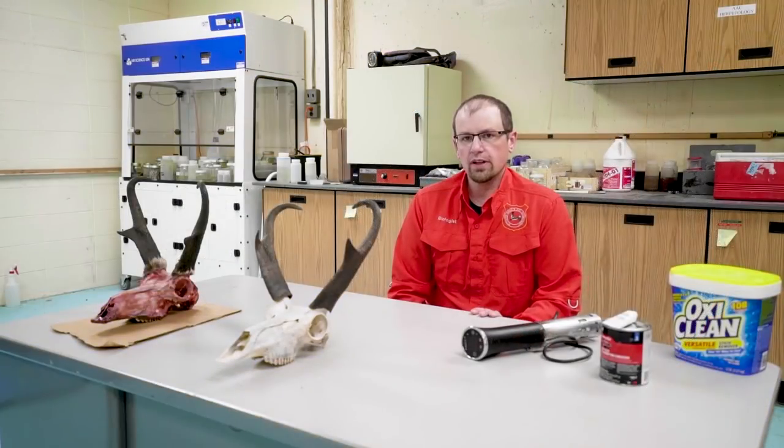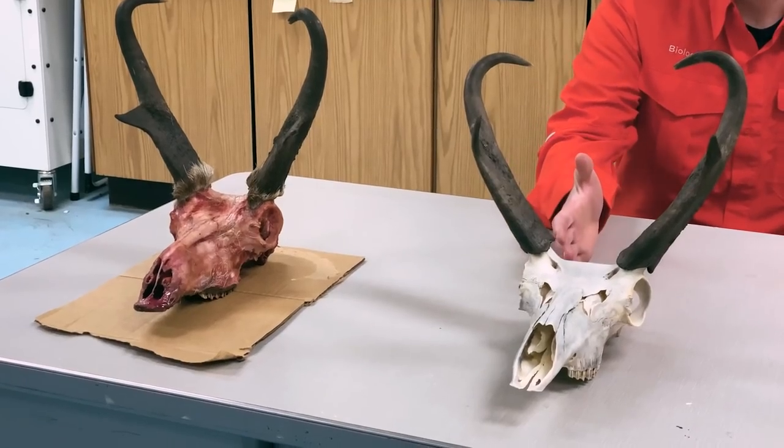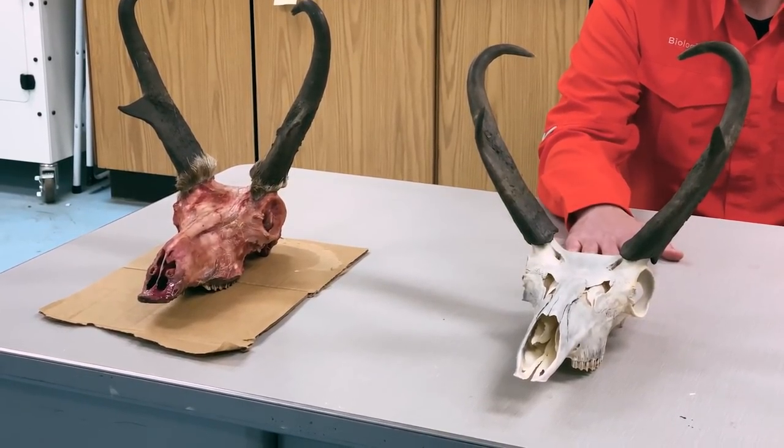Today I'm going to show you a way to use a simple kitchen appliance to turn your big game head into a cleaned up European mount that can be displayed in your home.